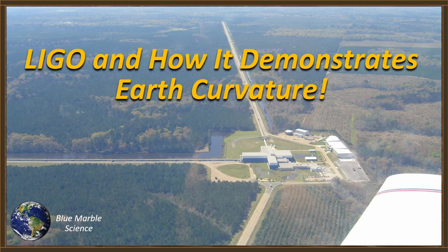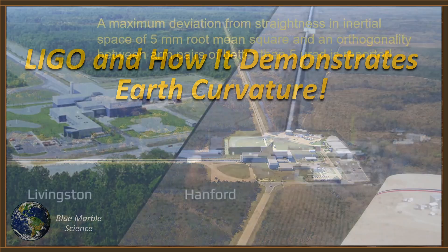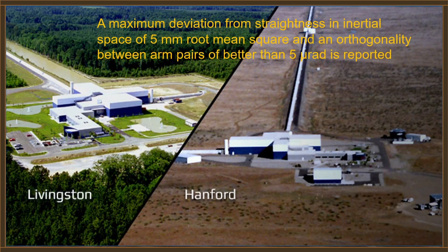Hello everybody, welcome to Blue Marble Science. Today we're going to take a look at LIGO and how it demonstrates Earth curvature. Now for those of you that aren't familiar, LIGO is the Laser Interferometer Gravitational Wave Observatory — no wonder they just call it LIGO.